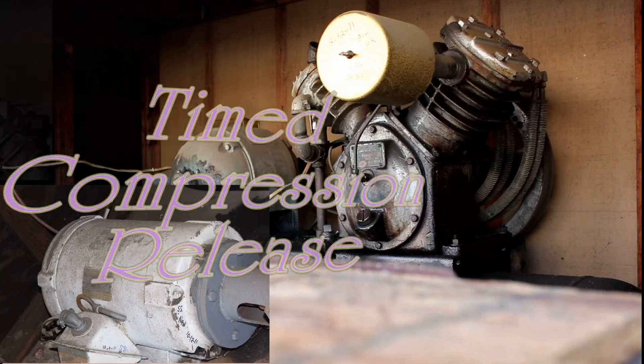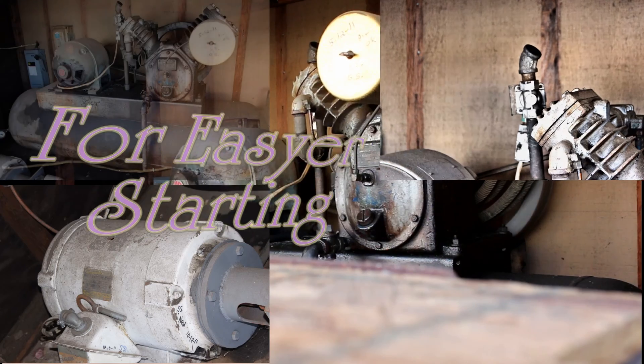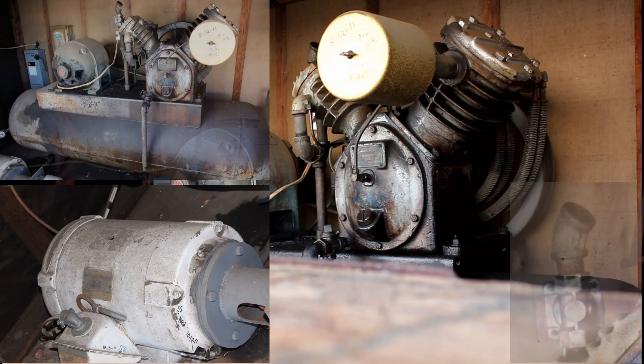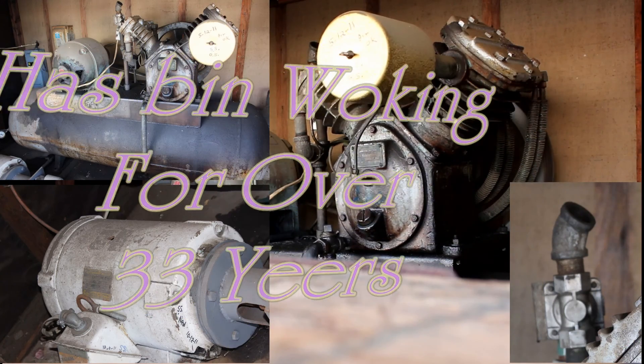The compressor starts with a compression release on it to help it start in cold weather, and there are some aids in the electrical system too. Then it shuts off and you'll hear a pop on it.